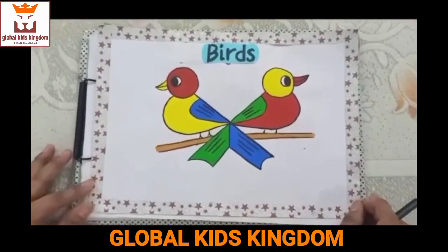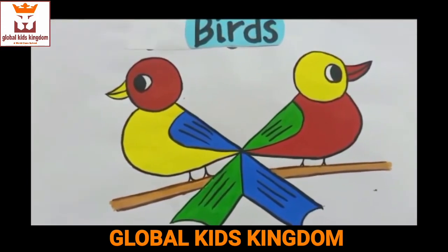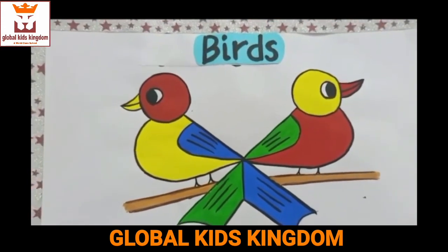Wow, our beautiful birds are ready! I hope you loved it. Bye bye.